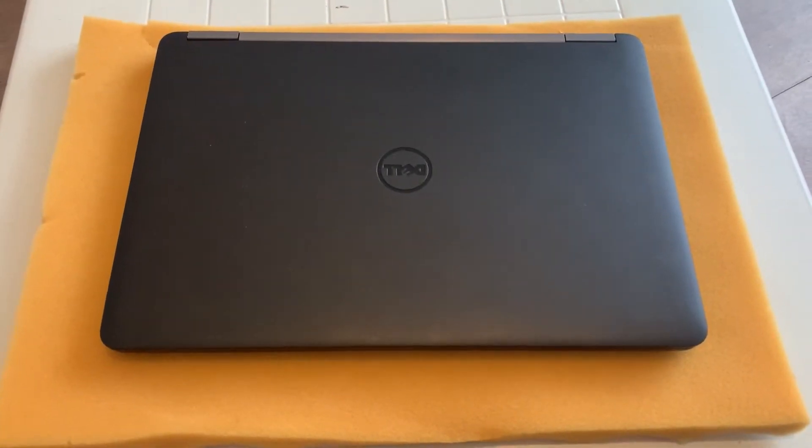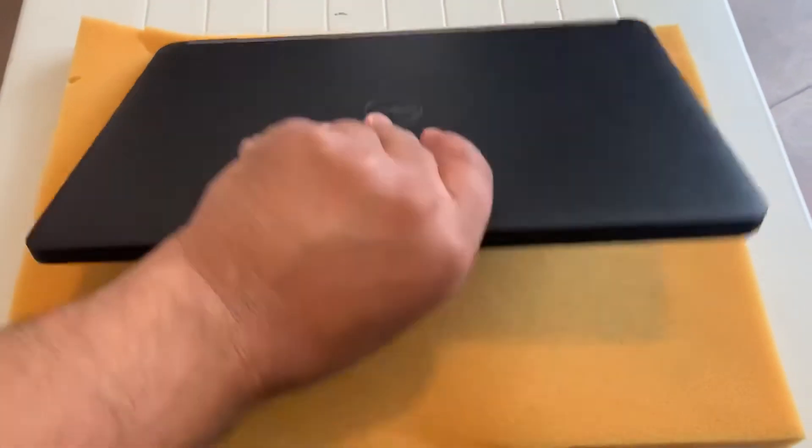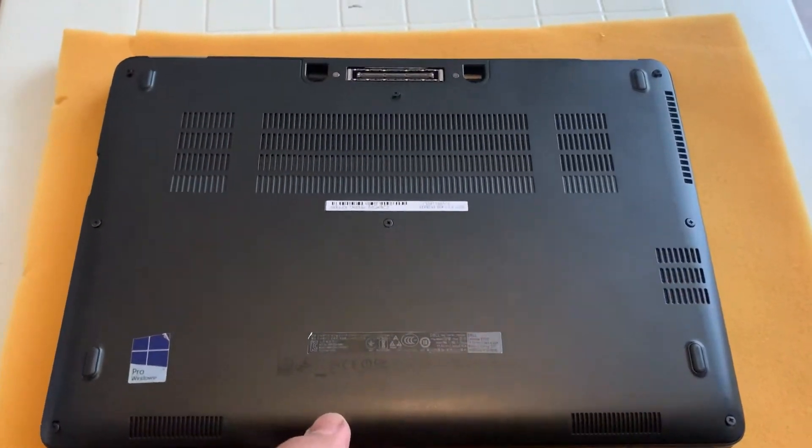Hi guys, today I'm going to show you how to upgrade or replace parts for a Dell Latitude E7270.